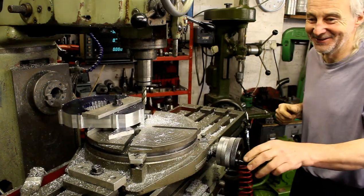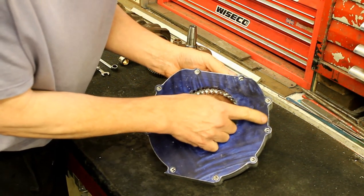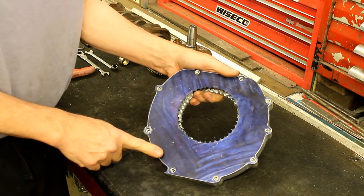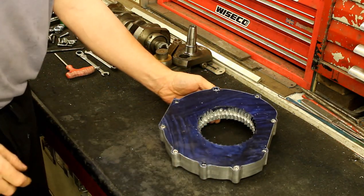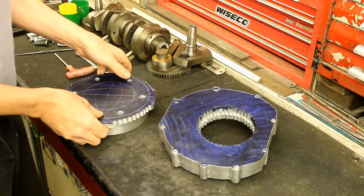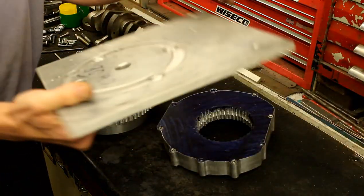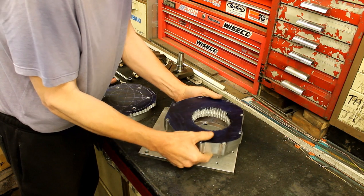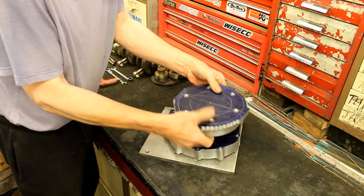Lesson learned - I won't be buying another one of those. Let's move on and see what else is going on. We've now brought that off the miller onto the workbench. You can actually see the scribe line - we're trying to get it as close as possible, and I think with the equipment we've got it's done a bloody good job. So we've got our adapter plate down there at the back of the engine.